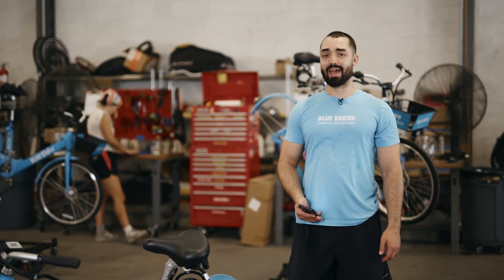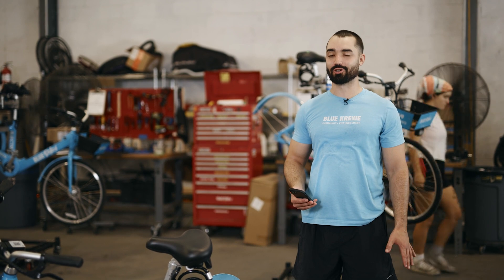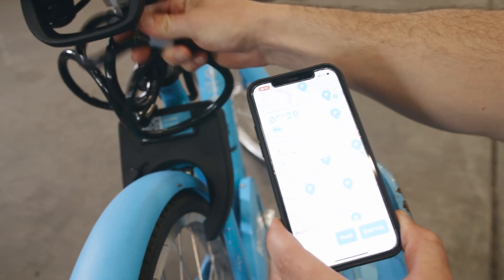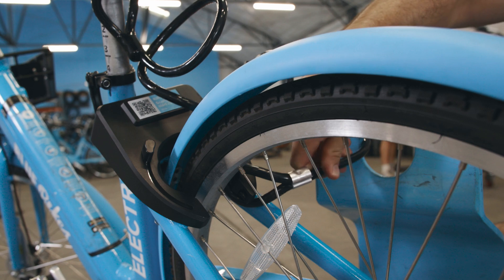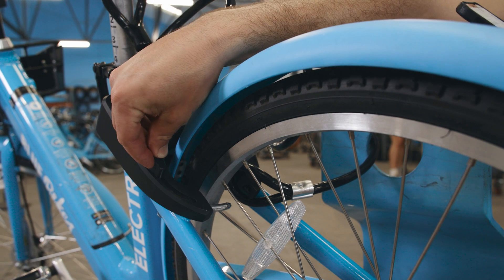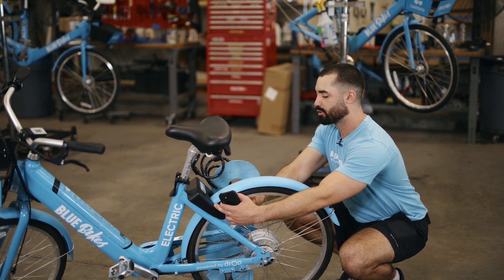We're ready to end our trip, so we're pulling up to a Blue Bike station or a publicly accessible bike rack or tall street sign. From there, take the black cable and wrap it around whatever fixture you're locking your bike to. Make sure that the circular end of the cable is tucked right in there in the back black U-lock, then push down on the button on the left side of the lock until it's securely closed.